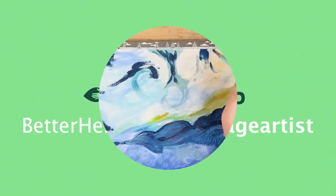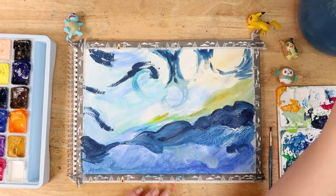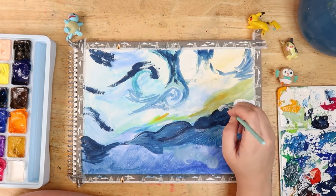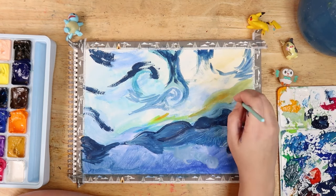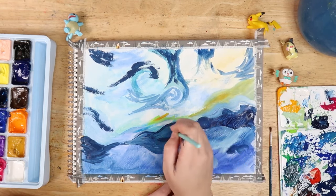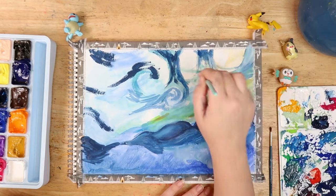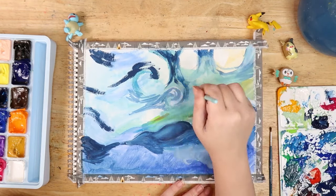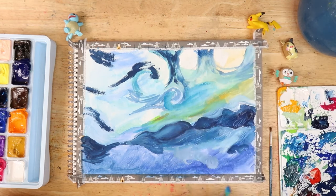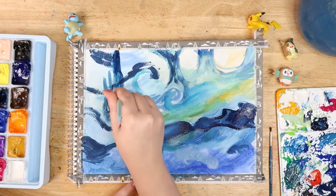Then I started on the sky, trying to get those classic Van Gogh brushstrokes in — the busyness, the emotion, the energy from the painting itself. Trying to replicate a master's work, I wanted to do it sort of in my style as well, and I think in the end it does come out quite nice. I realise that Van Gogh probably has a bit more of a limited colour palette than I used, but this is just me.